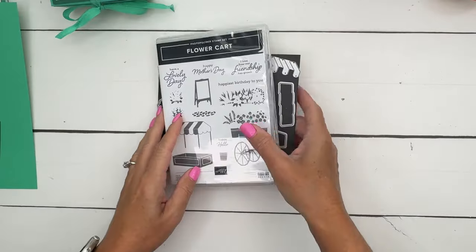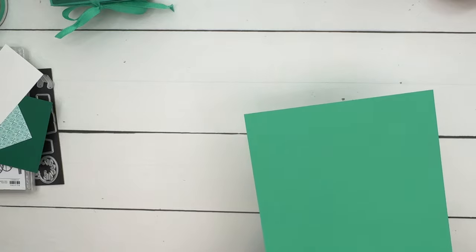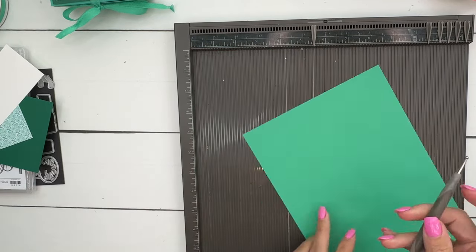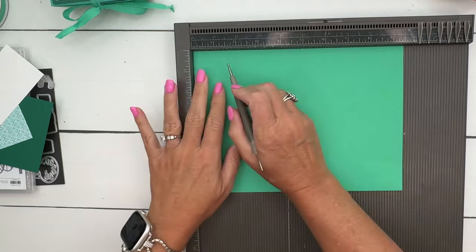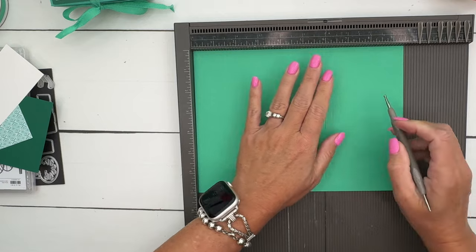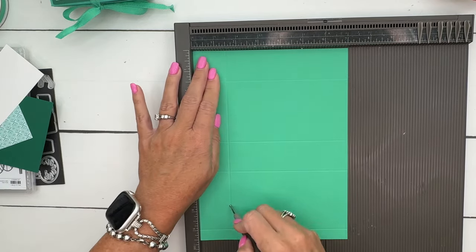All right, let's make our box. I am using one of our new in-colors — this is Shy Shamrock. Your piece needs to be nine and a half by seven inches, and I'm going to score it at one and a half, four and a half, six, and nine. Then I'm going to turn it and score it at one and a half and five and a half.